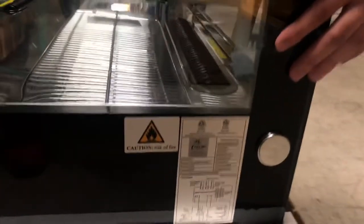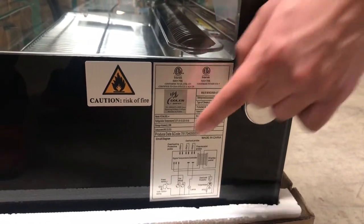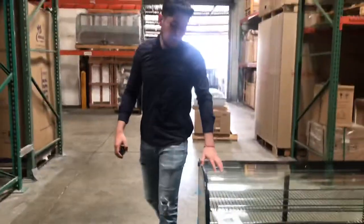On the left-hand side of this unit you will locate a sticker with more information, including the certification and the brand model. Everything regarding this unit — electrical and otherwise — will be located on that sticker, so you can take a look there for all the information.